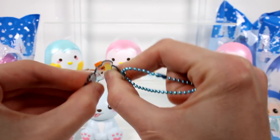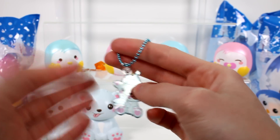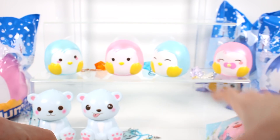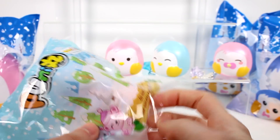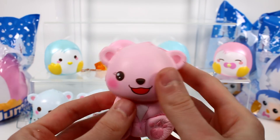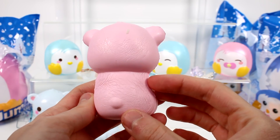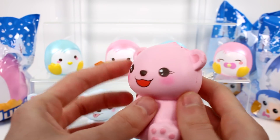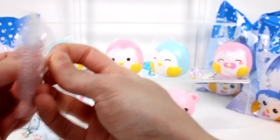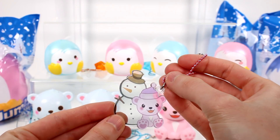These charms are just this very flexible plastic — I can't think of the name. I know I've opened squishies before with flexible plastic like this. Then we have our little pink one — so let's get the pink ones out. Oh, this one's so cute. She's just a happy, happy little polar bear. So cute. And this one comes with a little polar bear with a little snowman friend. Look at that. That's adorable.